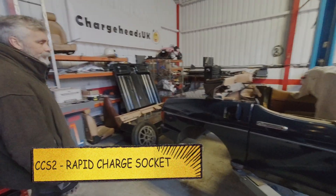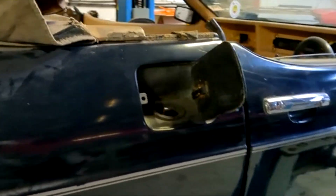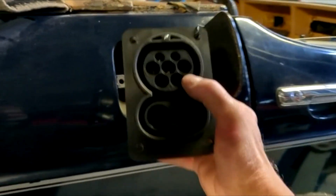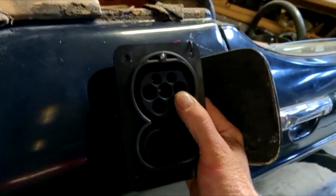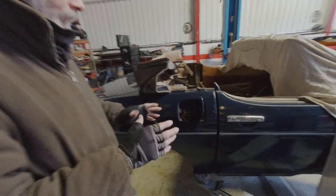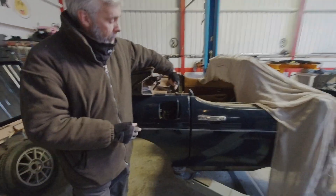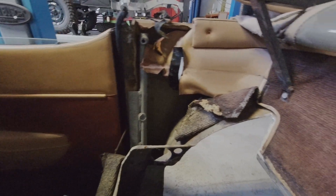CCS2 — yes, we've managed to make it fit. You sent me a video a little while ago, and today's question is: can we make this CCS2 socket fit in that filler port? I'll think of something. 'Fit' is a very ambitious word — loosely. We're trying ideas about how to make it work, and particularly the wiring behind it, because there are big cables coming out of it and they've got to miss various bits. What amp rating is the cable — 150 amp?